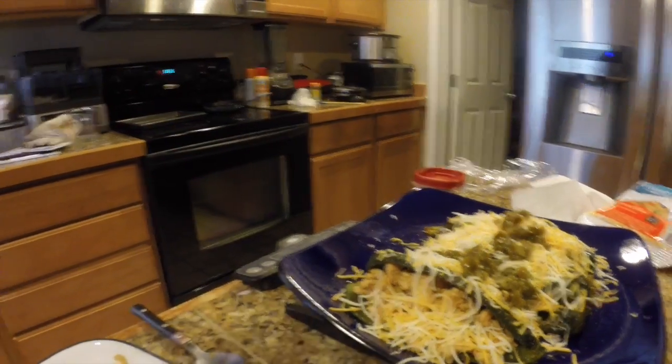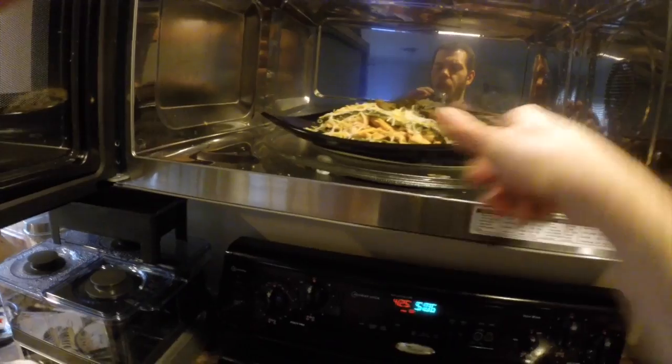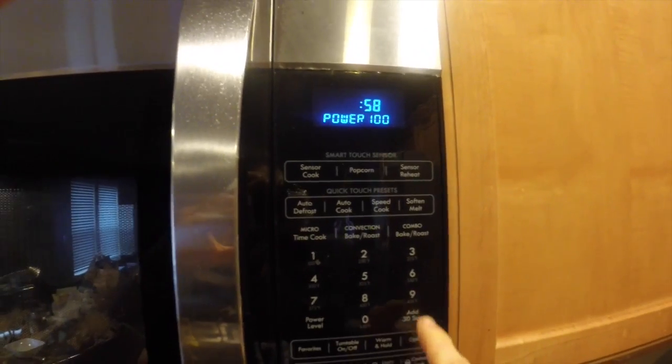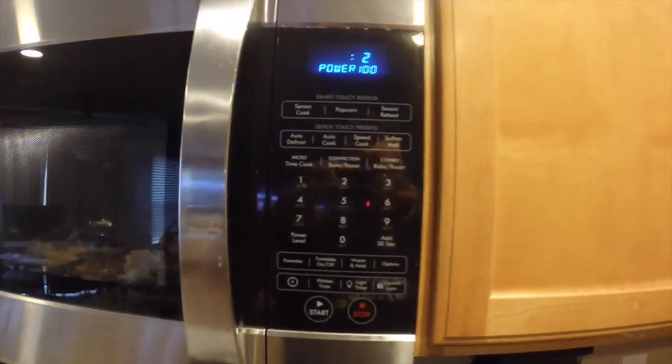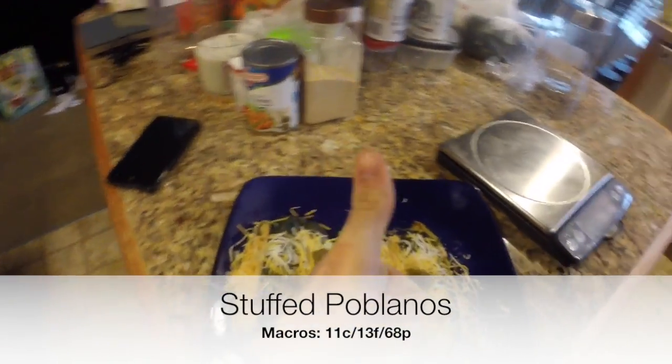Last thing I'm going to do is go ahead and pop it in the microwave, just throwing it in for maybe a minute. All I'm doing here is just melting the cheese onto the outside. The chicken was also sitting there while I was taking the skin off the peppers, so this is warming that back up as well. Done in the microwave — here it is guys: stuffed poblanos with some jalapeños on the outside and chicken on the inside.